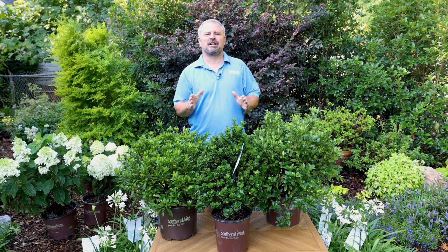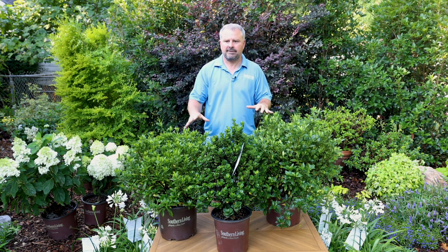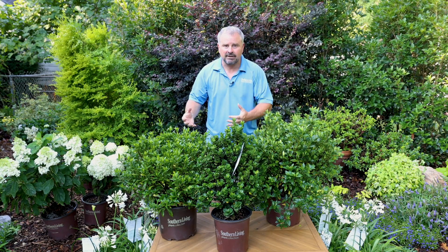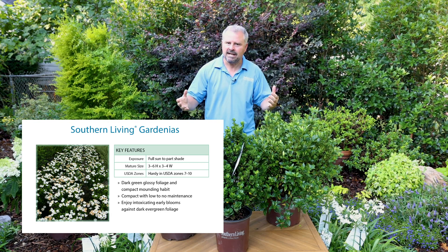Hello, I'm Jim Putnam with Plant Development Services. Today I'm here to talk about the gardenias in the Southern Living Plant Collection. It's an amazing group of plants. Of course, they're evergreen and fragrant and compact — all the things that people love about gardenias in the landscape. They're all suited for full sun or part shade.